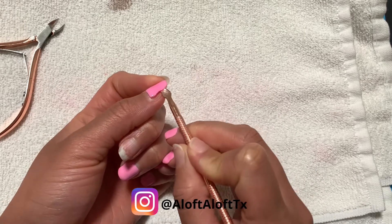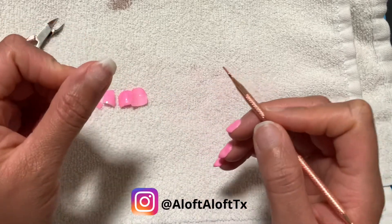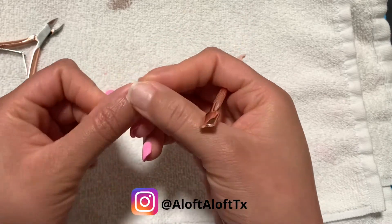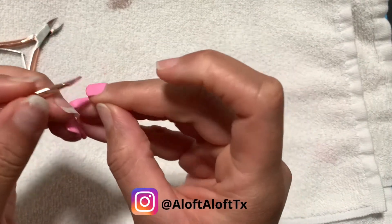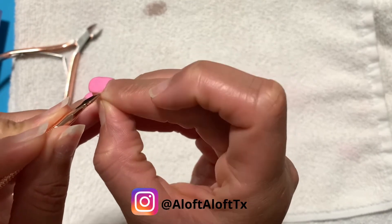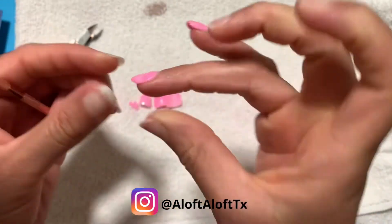As many of you may know, 90% of the time I soak off my nails, but there are times that I like to pop them off and start over with a new set. I wasn't sure how I would like this bubblegum pink color, so I decided to leave what was already on my nails and apply the dip powder on top of that product. That way, if I didn't like it, I could just change it out quickly without having to soak it off.